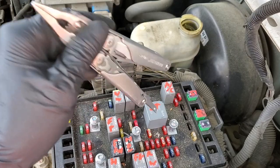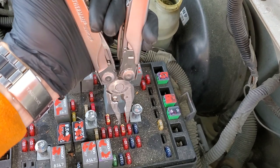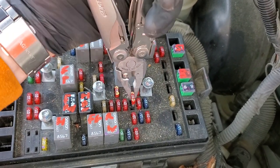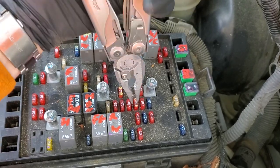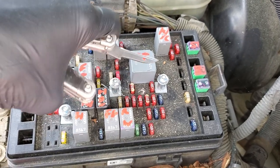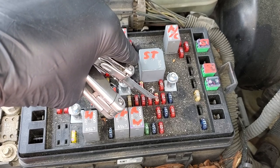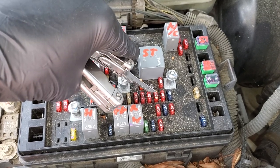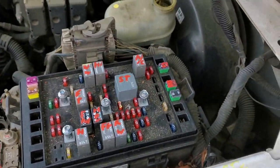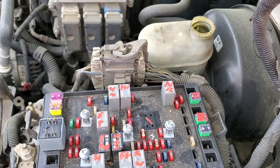There's also a power that goes to the starter relay which works with that ground, and it comes through this fuse here — called the ignition E fuse. This sends power to your neutral safety switch on the transmission, and that neutral safety switch will only send that power on to the relay if the car is in park or neutral. So try starting it in neutral if starting it in park won't work — that's another troubleshooting step.